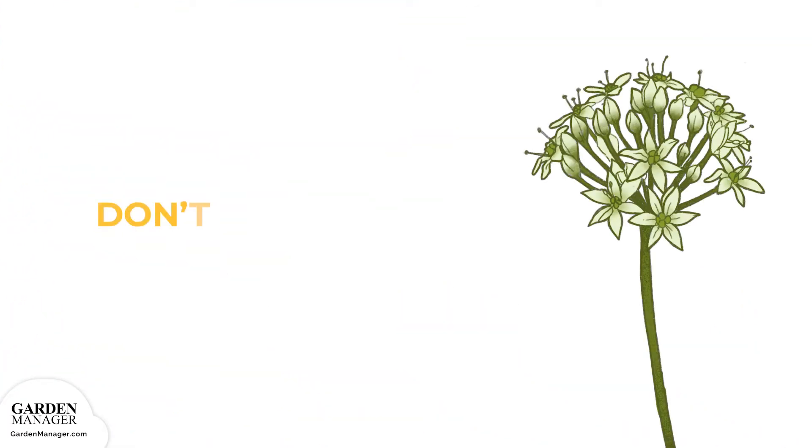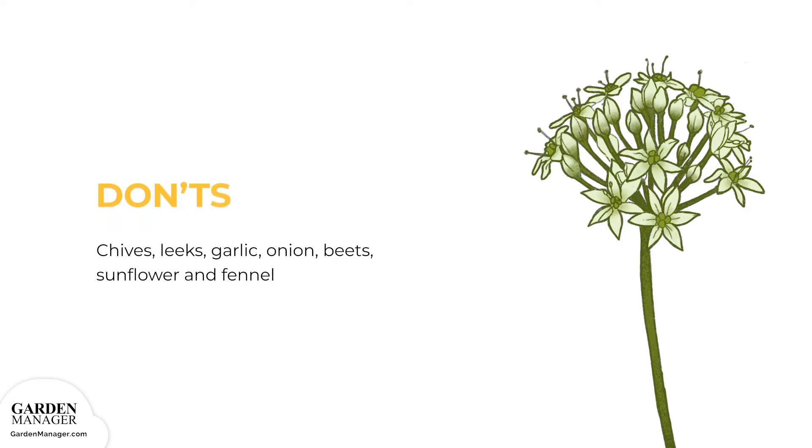Chives, leeks, garlic, and onion should all be avoided with beans. Members of the onion family are typically harmful for the rhizobia bacteria that fix nitrogen in the soil with pole beans. As well, beets and beans will stunt each other's growth, so they shouldn't be planted too closely together. Finally, sunflowers and fennels should also be avoided near pole beans.